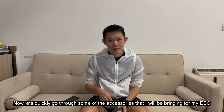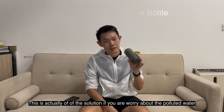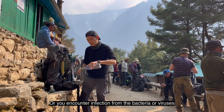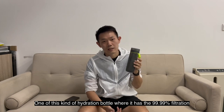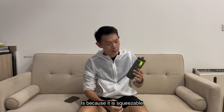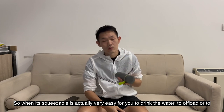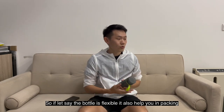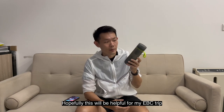For accessories, I recommend the Philips GoZero Adventure hydration bottle. This is a great solution if you're worried about polluted water or bacterial and viral contamination from water sources. It has 99.99% filtration effectiveness and is very convenient to carry. I chose this Philips one because it's squeezable, making it easy to drink and to fill up. The flexible bottle also helps with packing as it doesn't rigidly take up space in your bag.